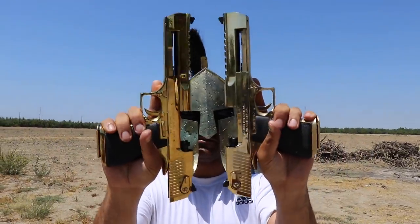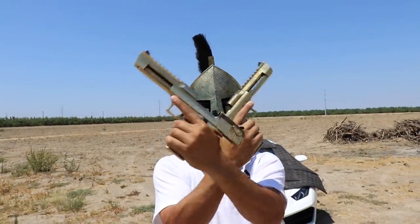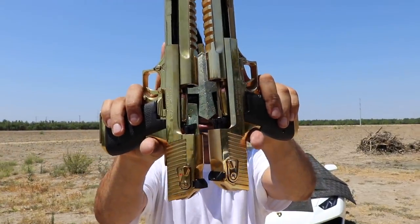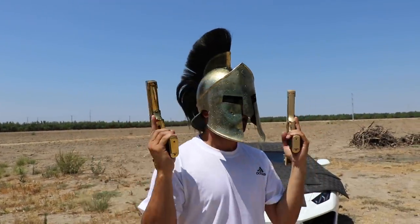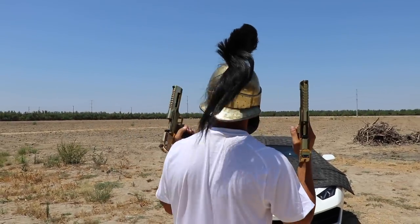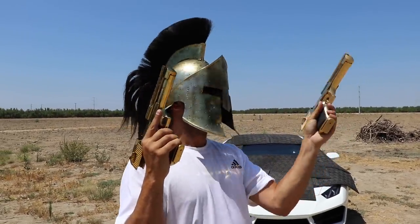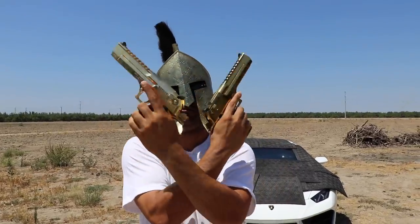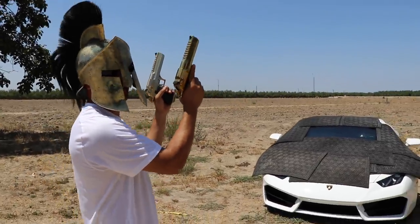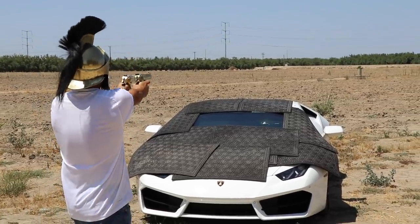I'm gonna jump from 9 millimeter straight to the 50 AE — no playing around. I've got the double Desert Eagle gold ones from Magnum Research. It shoots those big boys right there. The problem with shooting two is that aiming sometimes gets off. I'm wearing eye protection so the glass doesn't hit my face. Lock and load — ready to go.